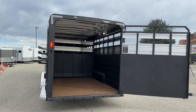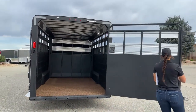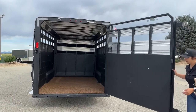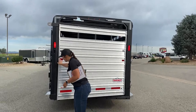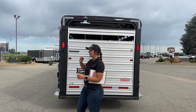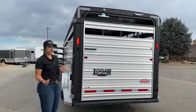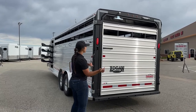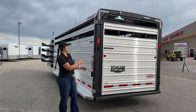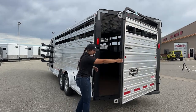On this trailer we've also got a slam gate on this rear gate — and this is probably one of my favorite features on the Logan combos, just how easy it is to get shut and how it grabs instantly. So if you've got something trying to back out of this trailer and you just want to get that door shut, you can easily slam it, get it out of the way, and then the release is right there to open it back up.